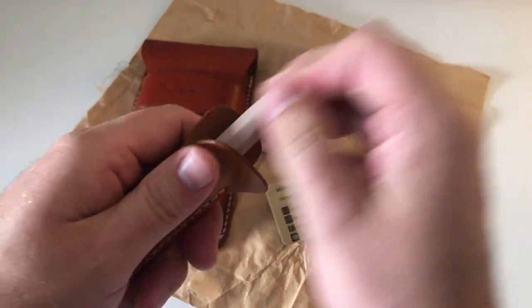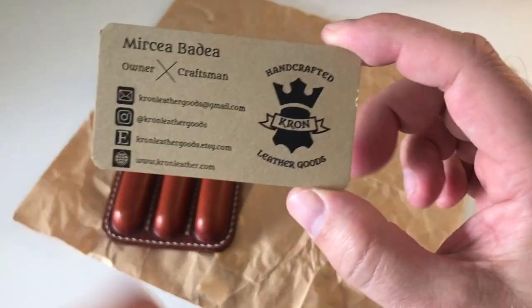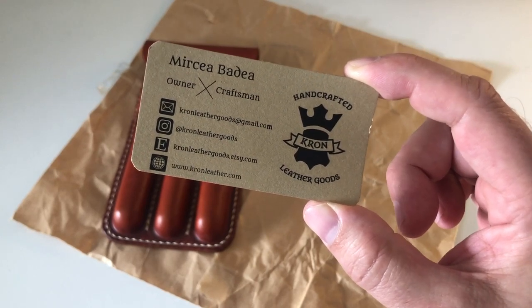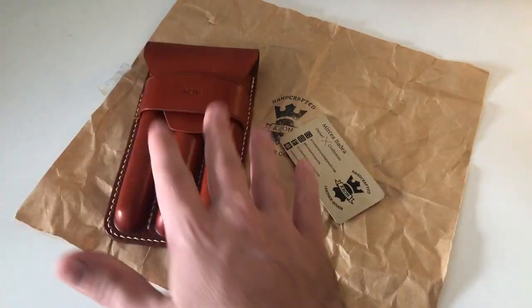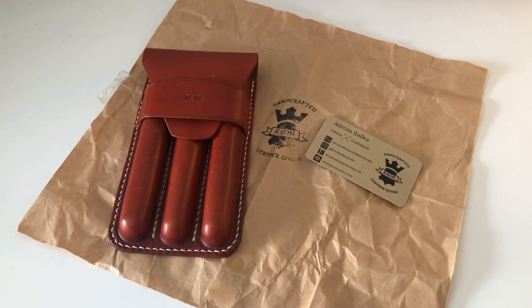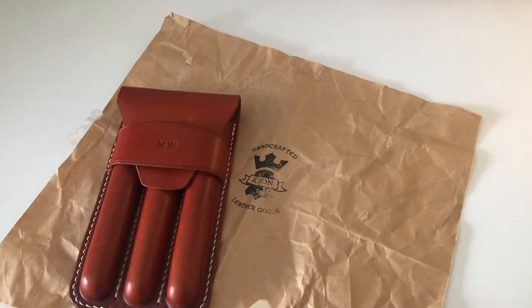I've been in contact with them ever since. I do chat with their owner every now and then via WhatsApp. Here you have their full contact details with their Etsy shop and so on if you want to check out what they have. They make a lot of different pen pouches but also other leather products — wallets and so on. I'm chatting with their owner, Mirka, every now and then.